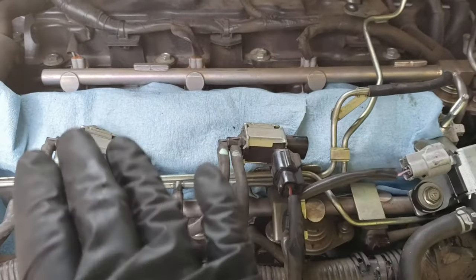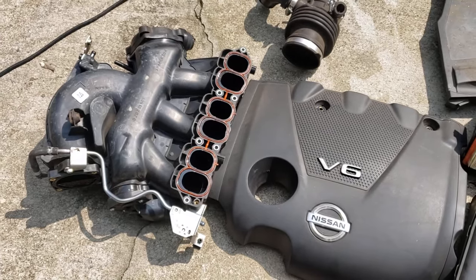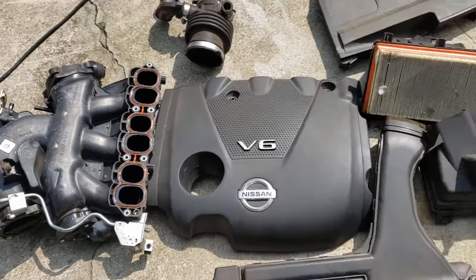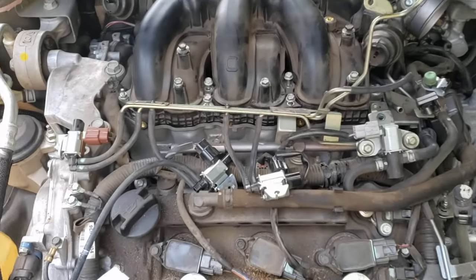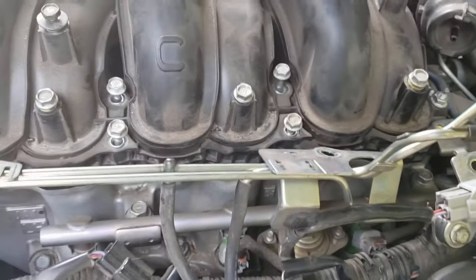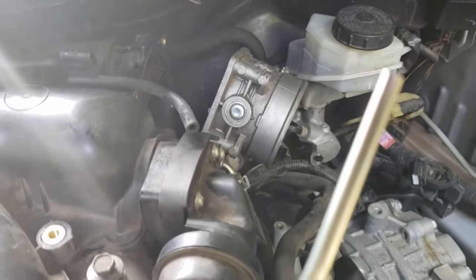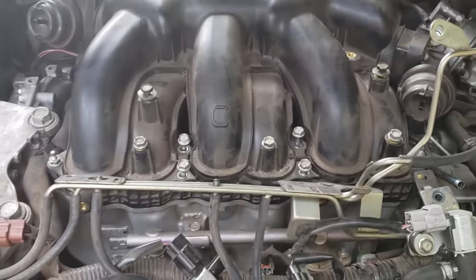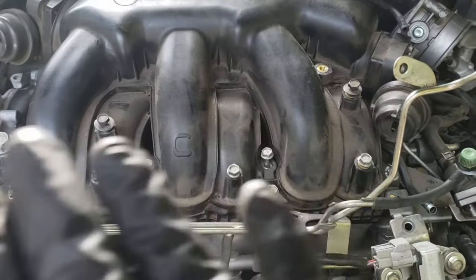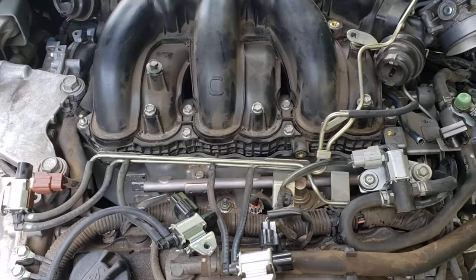Now clean up the intake manifold mating area — get all the oil off it. This is also a good time to check your gaskets; normally they don't need to be changed, but if yours are not in good condition go ahead and change them. Set the manifold back on its spot and finger-tighten the two end nuts just to hold it in place. Look around to make sure no wiring harnesses or vacuum hoses are pinched underneath. Now would also be a great time to clean the throttle body. Tighten down the manifold in a crisscross pattern to specs for even torque.